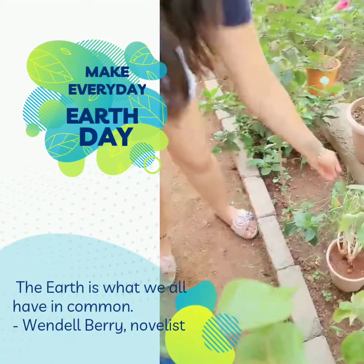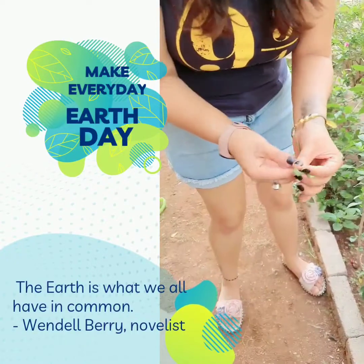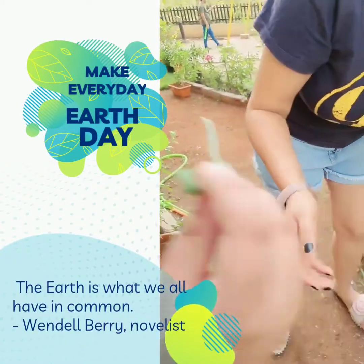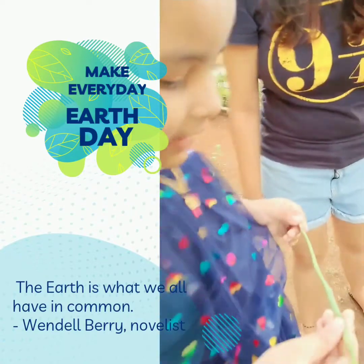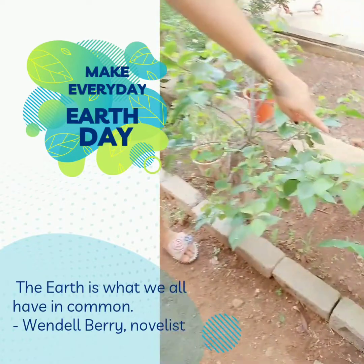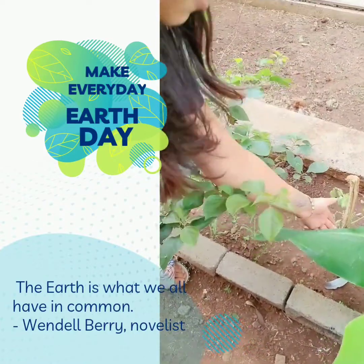So this is a spring onion plant. This is also very often used in cooking. You can smell this also, and it actually has a flower — so amazing! Then this is a tomato plant. Right now there are no tomatoes, but they'll come soon.